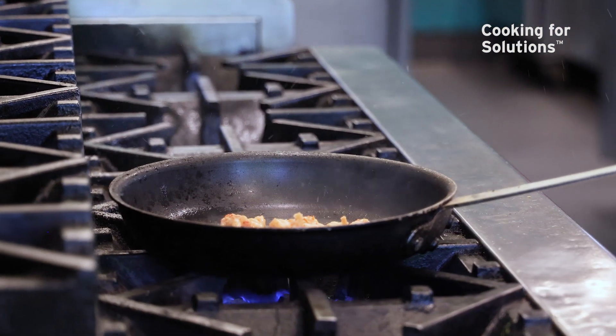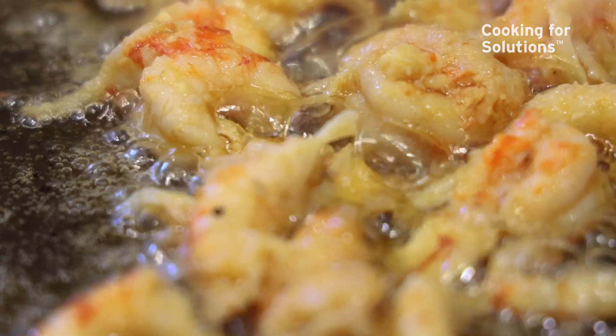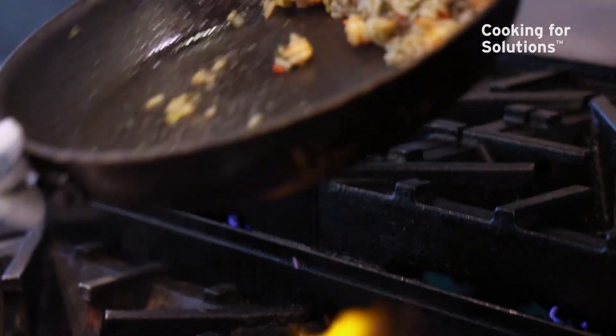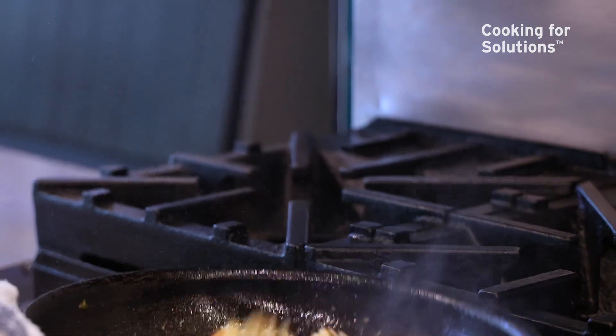So we're just warming these crawfish through. They're already cooked, so they're pretty quick and easy — we just want to heat them through. And then we're going to put our jambalaya base in there and kind of get everything warmed up together, and then we're ready to plate.